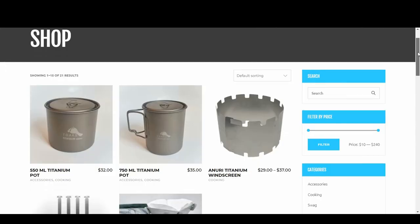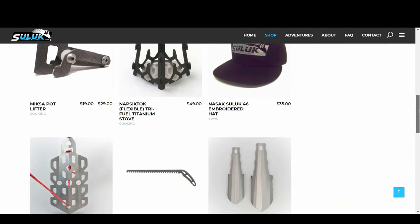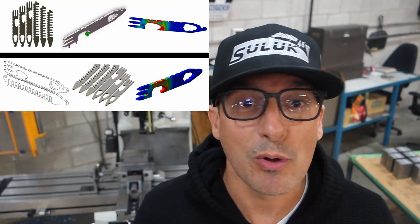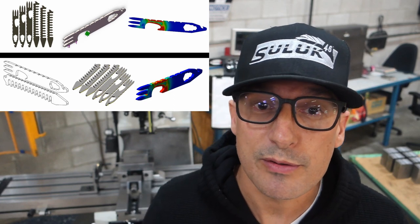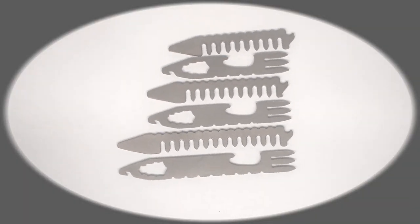Good afternoon fellow Kickstarters, my name is Steve Evans, I'm the owner of Suluk 46. I've been bringing you specialized ultralight backcountry equipment for the last 10 years. I'm expanding my machine shop capabilities to allow the manufacture of new, innovative backcountry gear. The problem I have is I need to raise money for the new equipment, and I'm asking for your support by offering a product that appeals to both working professionals and outdoor enthusiasts, bridging the gap between the two in an innovative and creative way.